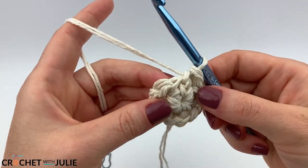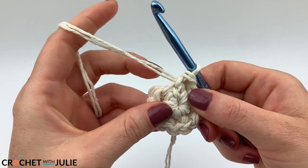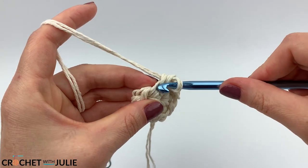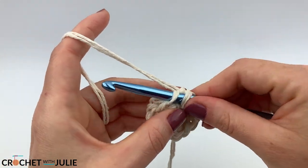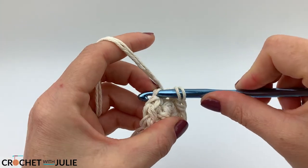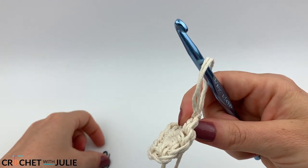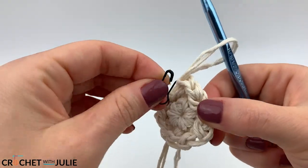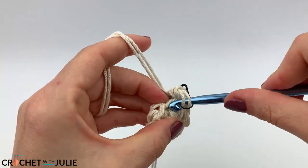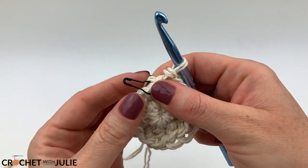For this next row, place one slip stitch in the front loop only, then one increasing slip stitch, and repeat that alternating pattern all the way around. So it's the front loop only on the first stitch, then back loop as well as front loop for the second stitch. Don't forget to mark the first stitch of your row. When you get to the end of this row you should have a total of 18 slip stitches.